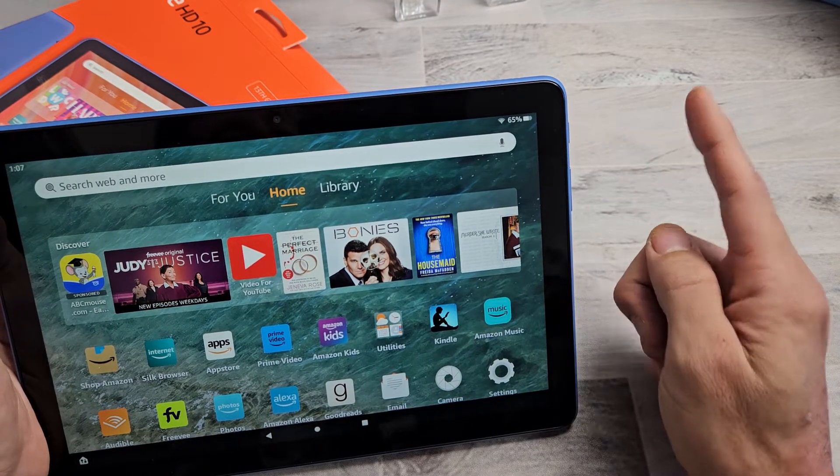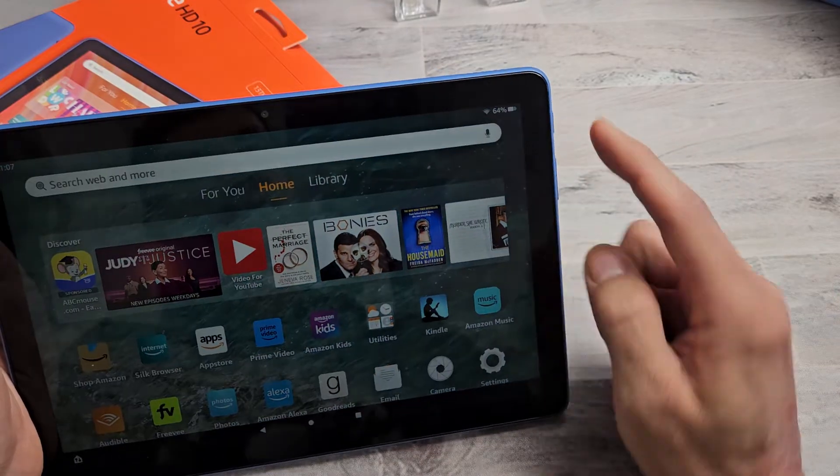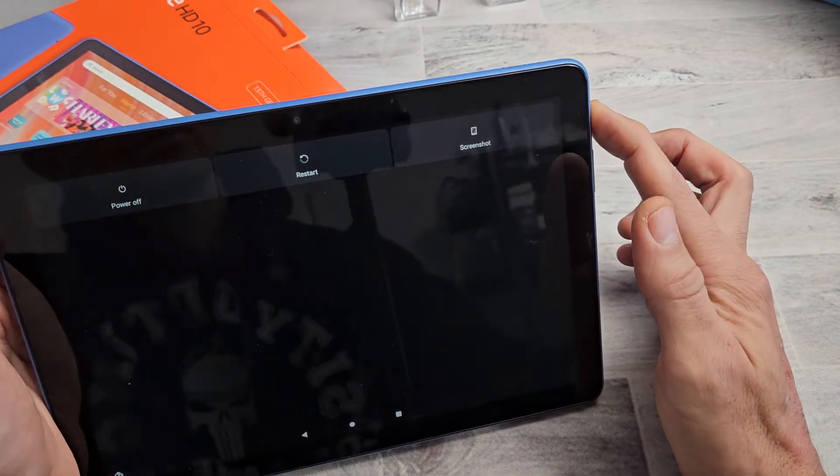After 20 seconds, let go, count to 5 seconds, and then press and hold again. So we'll do it together. Power button's here. Ready, set, go. Count to 20 seconds. Still holding on to the power button here. Don't worry about what's on the screen.